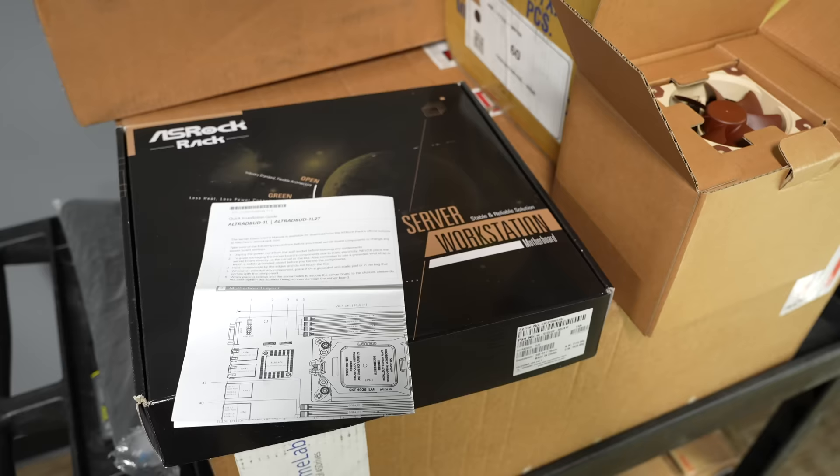Hopefully my SimpliSafe doesn't simply burn up again. Until next time, I'm Jeff Geerling.